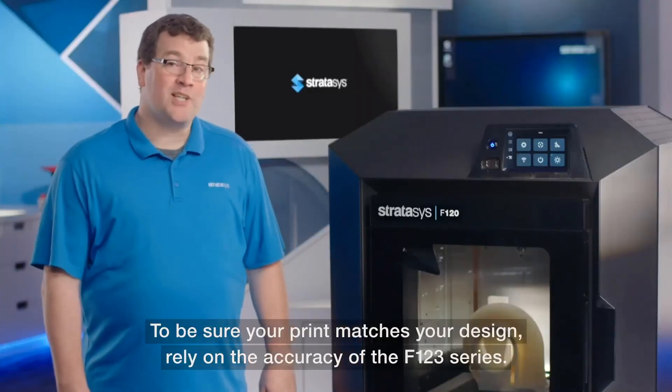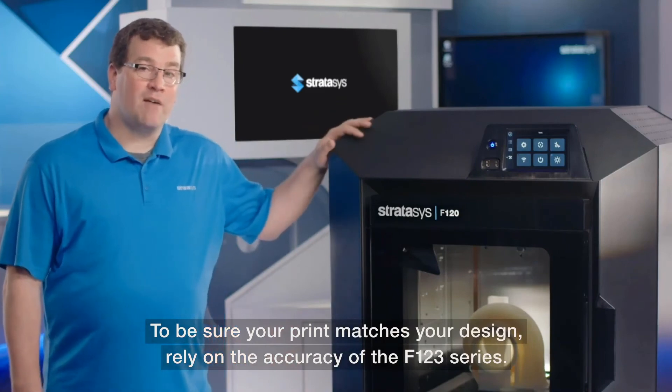To be sure your print matches your design, rely on the accuracy of the F123 series.